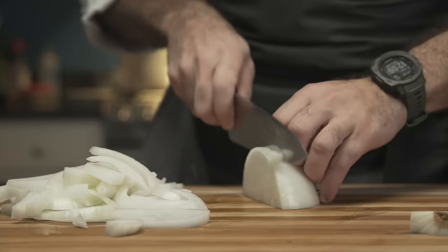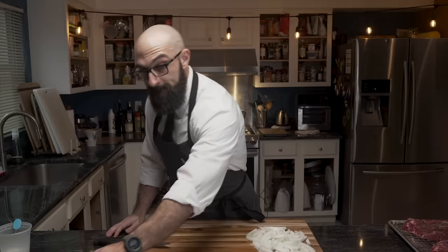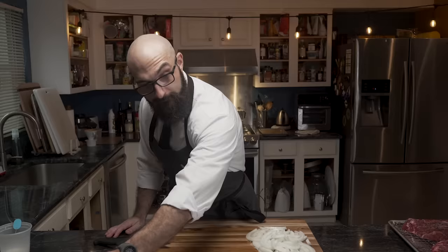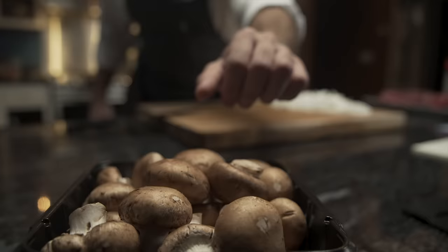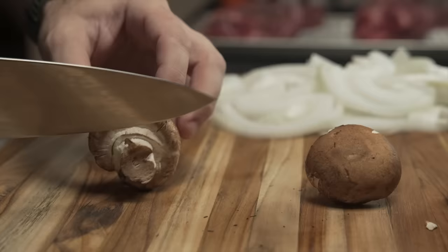He cuts a large white onion into rough cut slices and sets them aside as he reaches for some mushrooms. No carrots — we're not making a pot roast. He's using cremini mushrooms, also known as baby bella mushrooms. You can use white button mushrooms as well, but these have a much deeper, richer flavor. Using a moist paper towel he wipes the mushrooms clean, severs the stems, and then roughly slices the fungi.